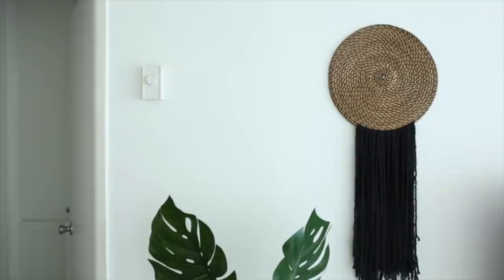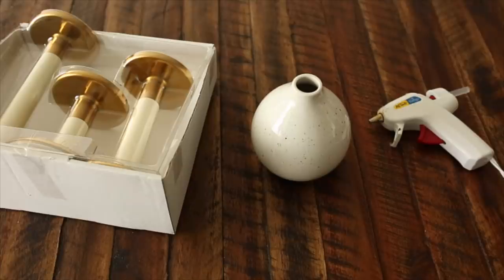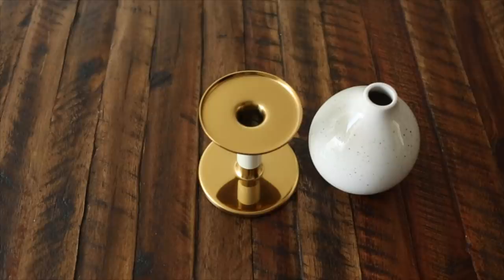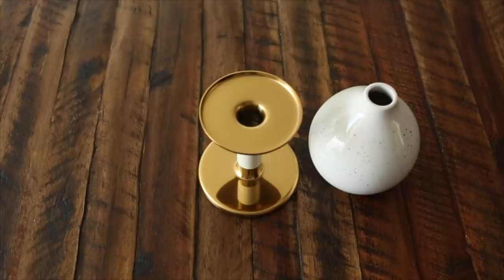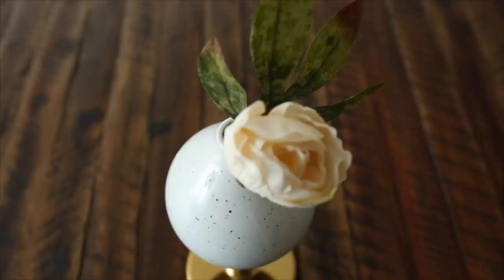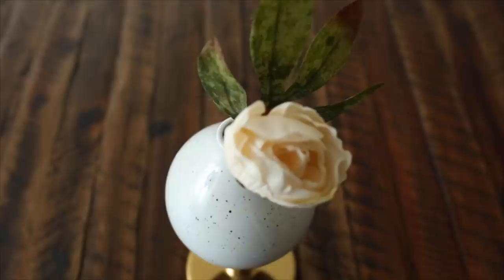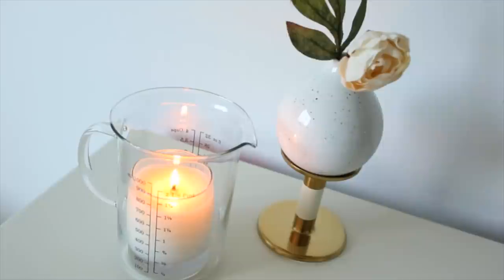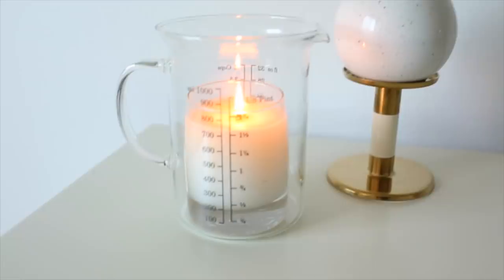Moving on to another very simple IKEA hack. I absolutely love these candlestick holders from IKEA, but I'm not a fan of the type of candles that go in them. So I just picked up a very affordable base from the newer IKEA collection and simply secured it with hot glue to the top of the candlestick holder, creating a base on a little pedestal. You could also glue different candles on top of these little pedestals if you wanted to. I just added in a little flower, and I love this decor piece. Also sitting next to it is another fun IKEA hack — just put a candle in a measuring glass and you are all done.